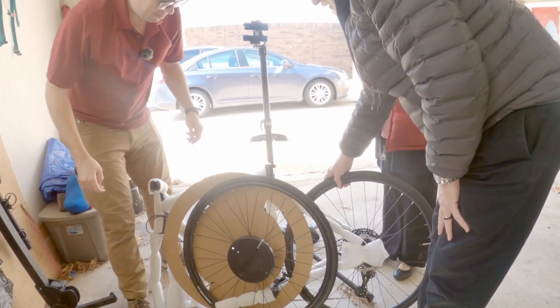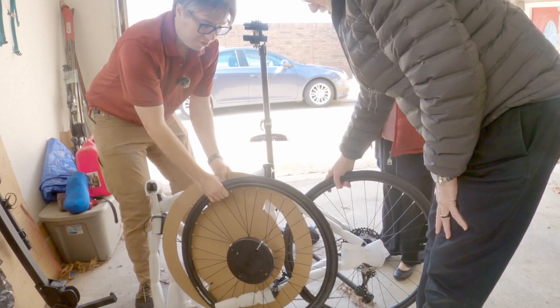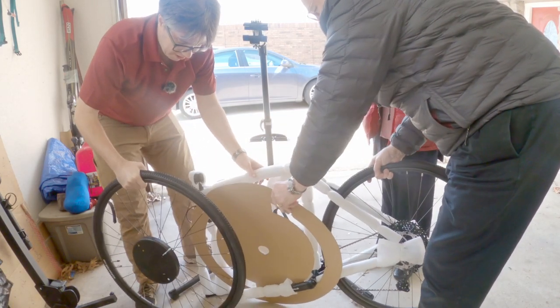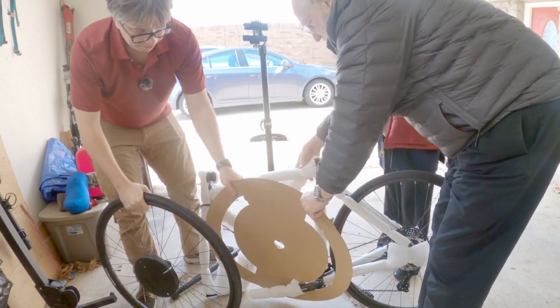So I've been joined by a few people here, but we're going to try with some extra hands to pull this off since I couldn't get it with just my two. There we go. Victory! It worked a lot better with someone else helping.